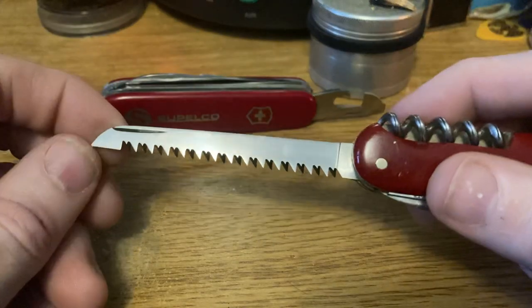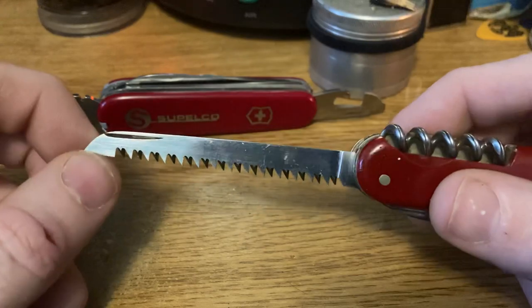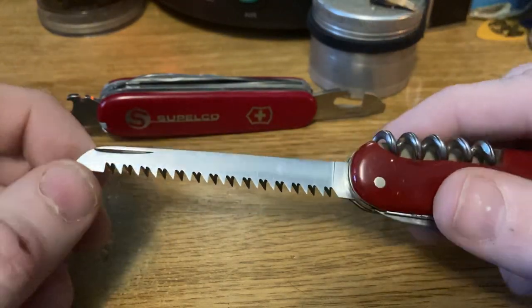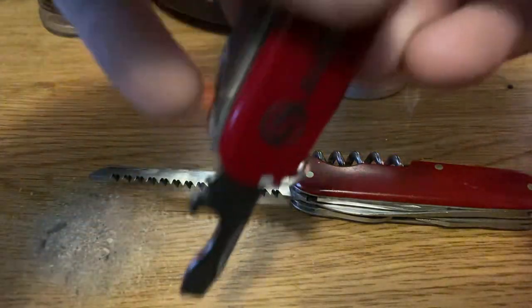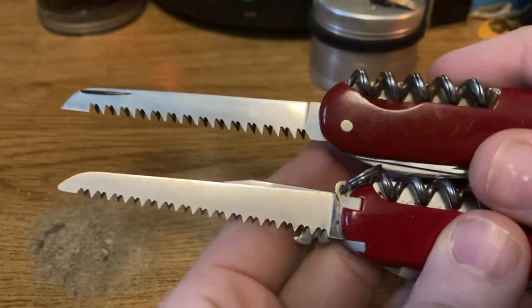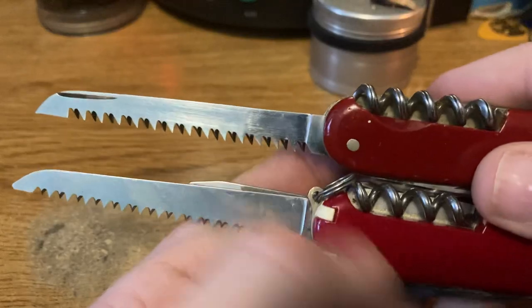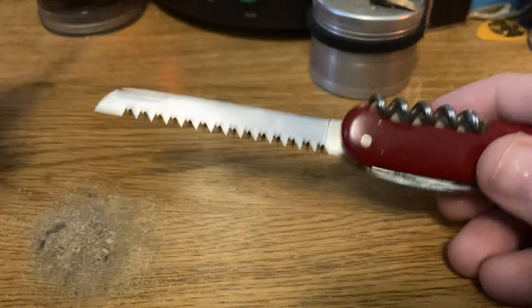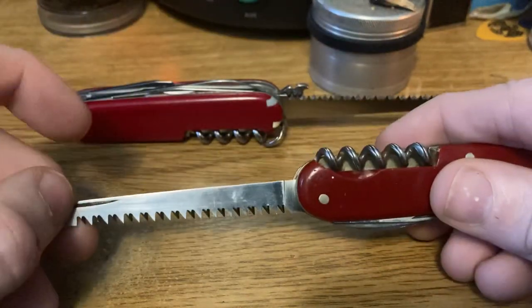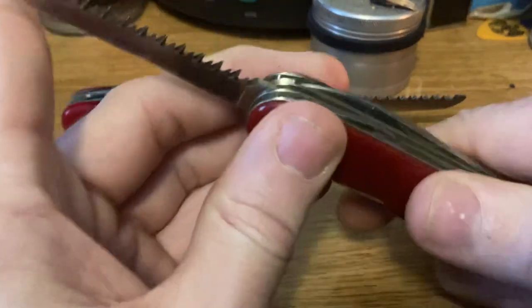Then we've got the beautiful polished saw. It was a little scratched up, but it does have a factory mirror polish rather than what the modern saws have, which is a brushed finish. There are vertical brush strokes on this, and besides being scratched up a little bit from use, it is in fact a mirror polish on that saw. You'll notice it has a nail nick because the saw does not extend out far enough for you to grab the end of it.